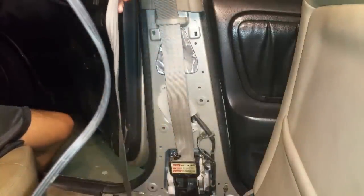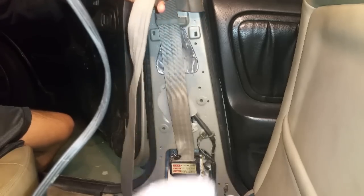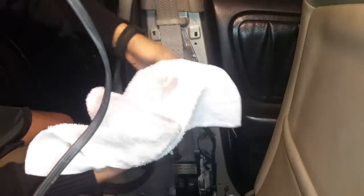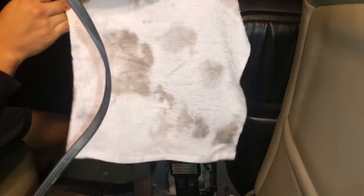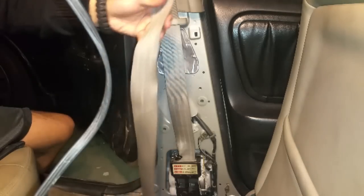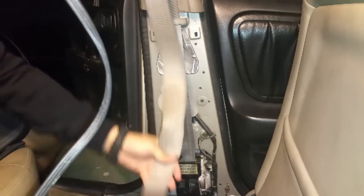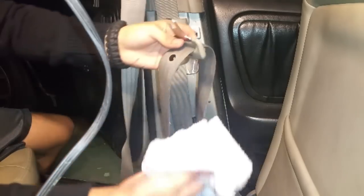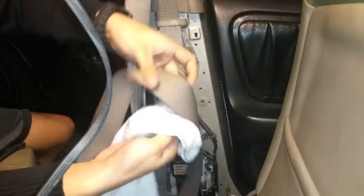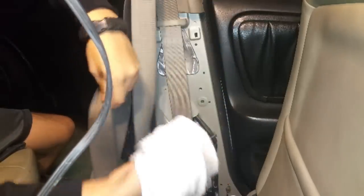I'm drying off the seat belt with a white towel, and as I'm wiping it down you can see all this dirt coming off — that's all the sweat and dirt from your neck and body that gets attached to the seat belt and makes it harder to retract. You don't want to damage the seat belt mechanism, so go ahead and dry everything down really well. You're not going to get all the dirt off, but as long as you get some of it, it should be fine.